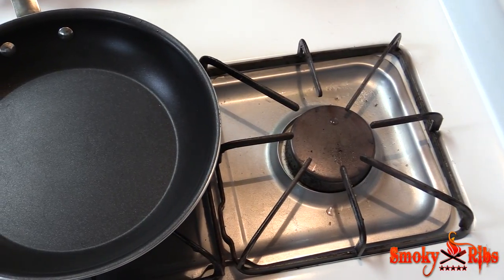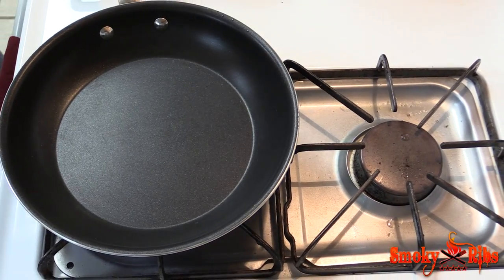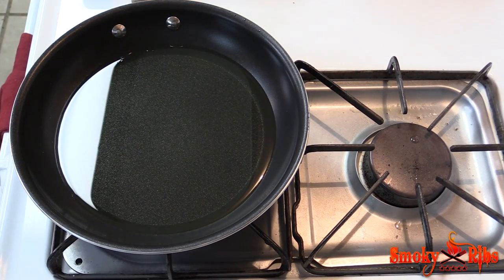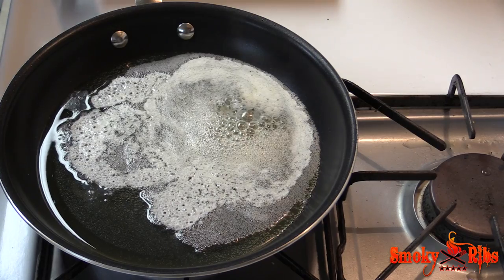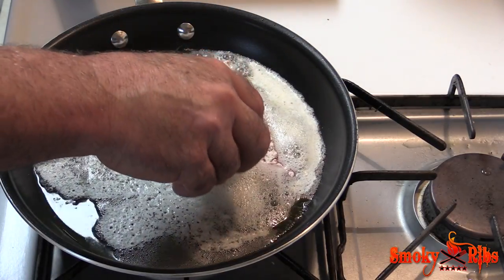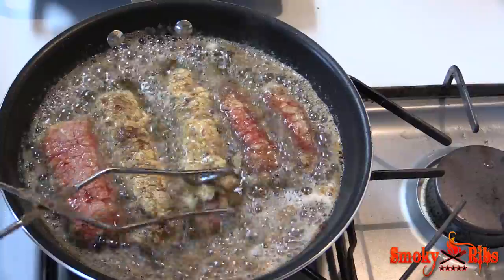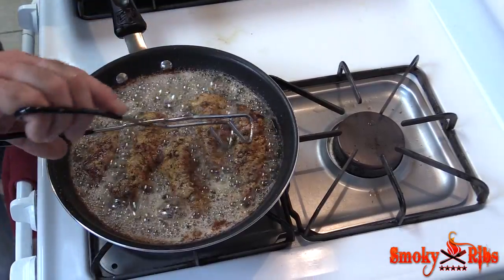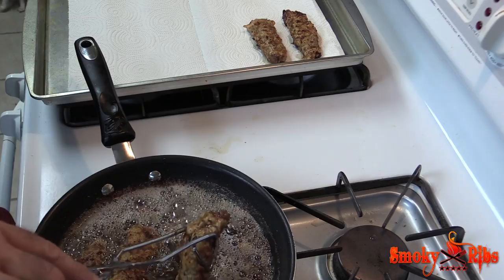I'm going to go ahead and start this stove up, put it on medium heat, and I'm going to be using some canola cooking oil — we'll go about a quarter inch deep. Let that heat up, and I'm adding a couple tablespoons of butter in there too. I've got it up to frying temperature, going to go ahead and drop about four or five of these in. We're going to brown one side — oh yeah, that's looking good, got a nice crust. Go ahead and flip them all over, let them brown on the other side. These are done — we're going to go ahead and put them on some paper towels to drain the grease off.